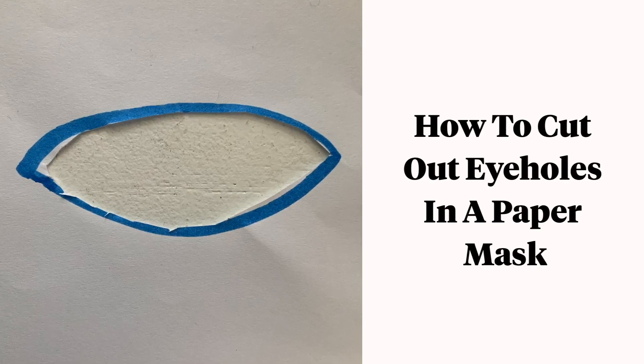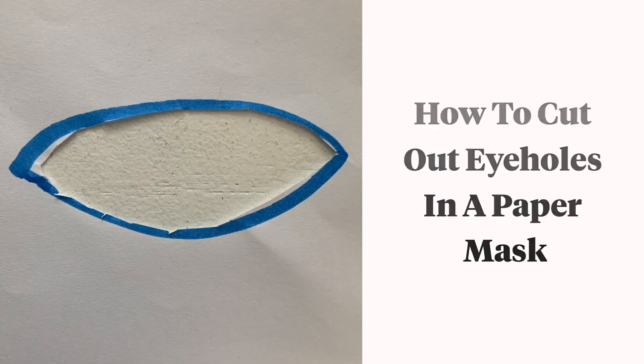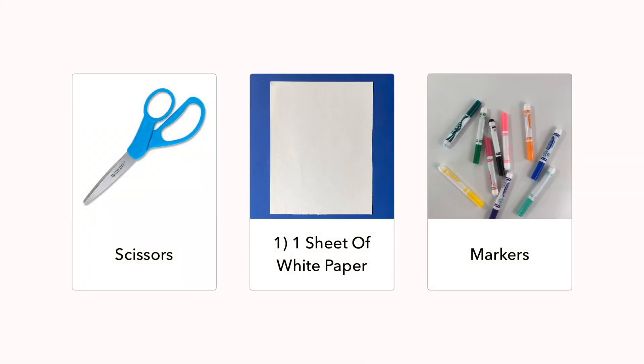How to cut out eye holes in a paper mask. You will need scissors, paper, and markers.